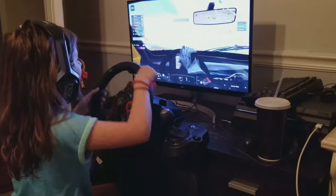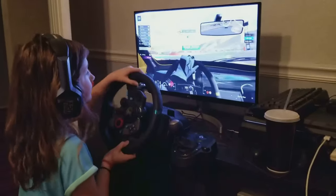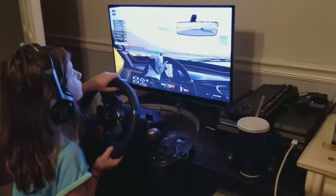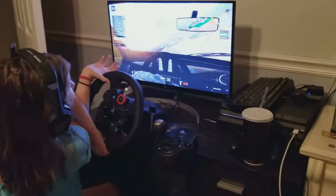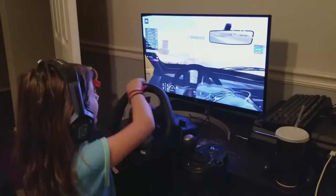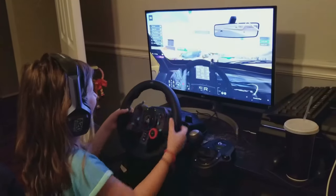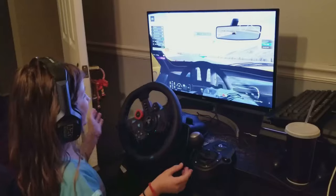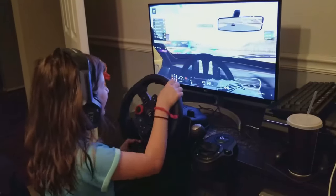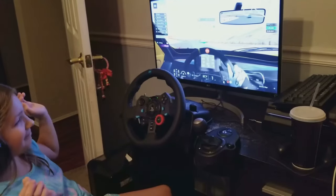If sim racing becomes a great hobby, you'll start investing in higher-end equipment down the road. But if it doesn't, $200 is not a big deal — it's a low entry cost to get into the hobby. Leave some comments below about your favorite hardware you started with that got you into sim racing. Check you later!